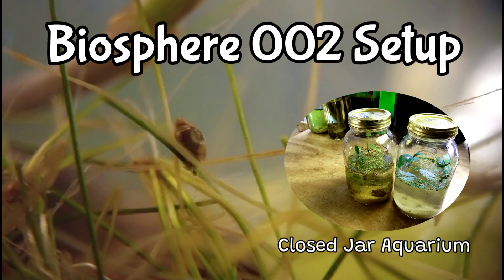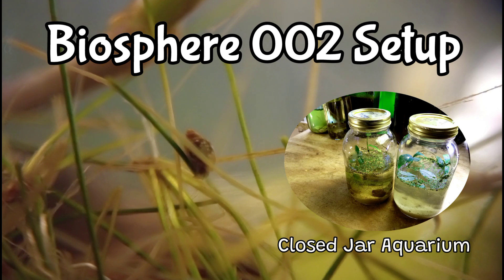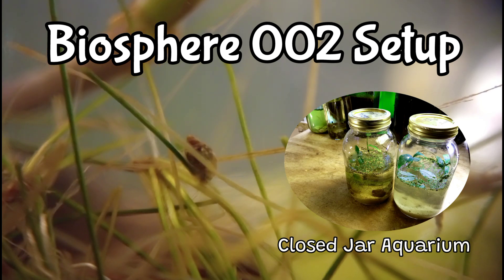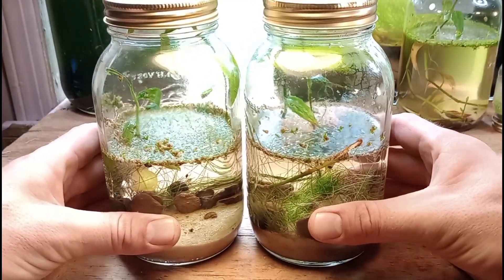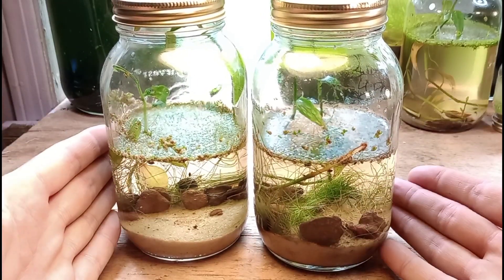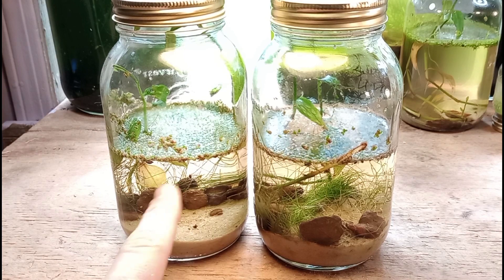Today we are building two sealed ecosystems using one-quart jars and materials collected from my very own backyard. That means we're using locally sourced sand, stone, and other elements in these projects. Here's a sneak peek at what they look like when completed — this is one week after setup — which gives you a good idea of what we're about to build today.